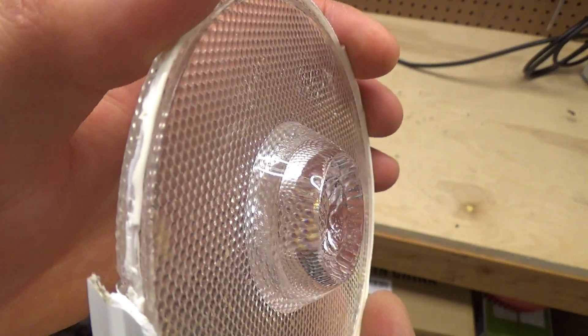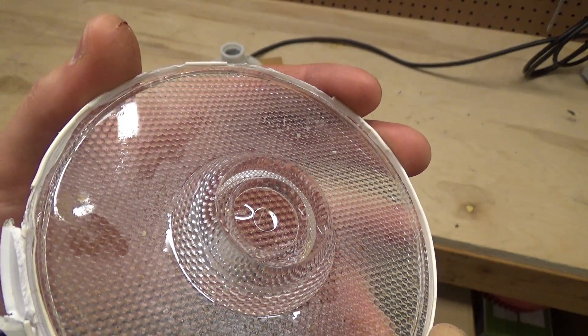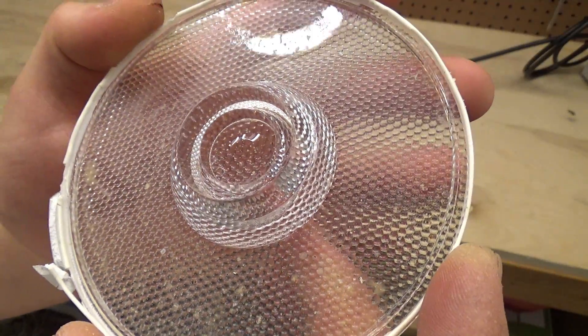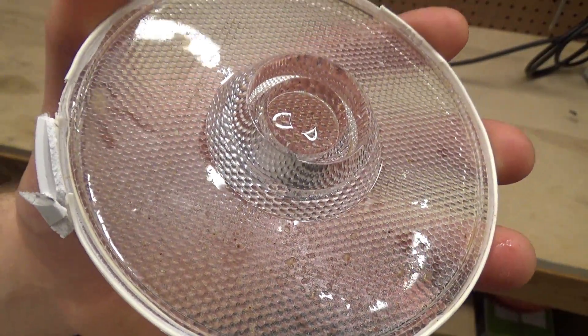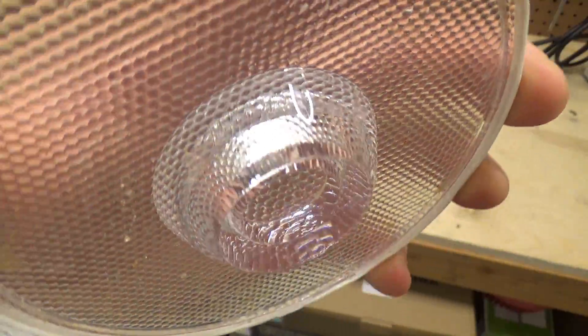There are all these little prismatic shapes in there to spread out the light. That's kind of interesting, especially considering that the majority of integrated LED fixtures we see today have their failure point within the optics - poor light distribution, poor light shielding from the user's eyes, etc. This one actually looks like it was halfway reasonable.